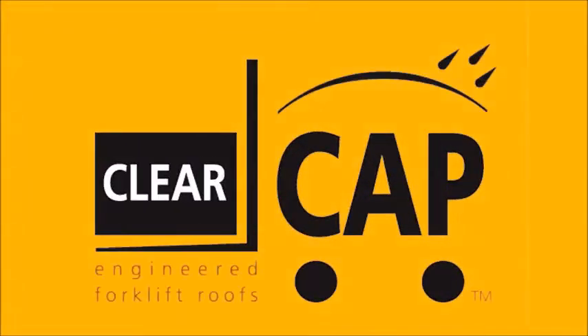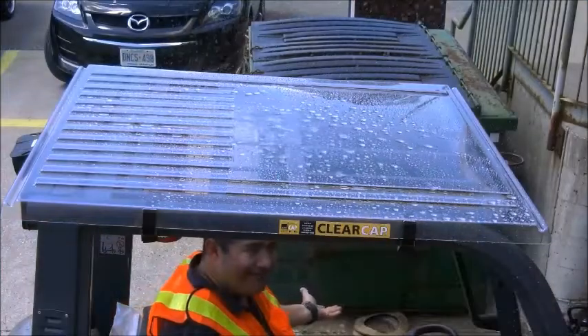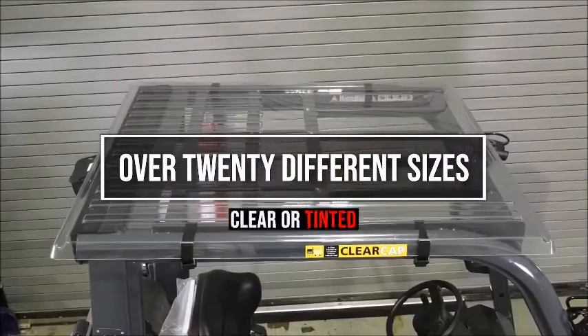Introducing the ClearCap Forklift Cover — a cover engineered to offer visibility while protecting operators from the outdoor elements. ClearCap comes in over 20 different sizes, either clear or tinted.